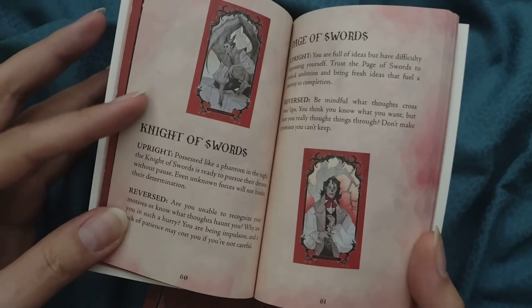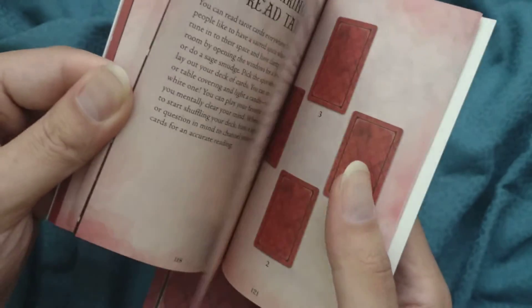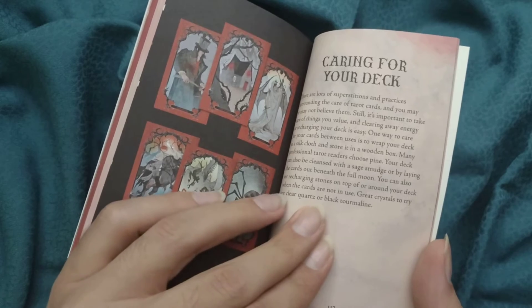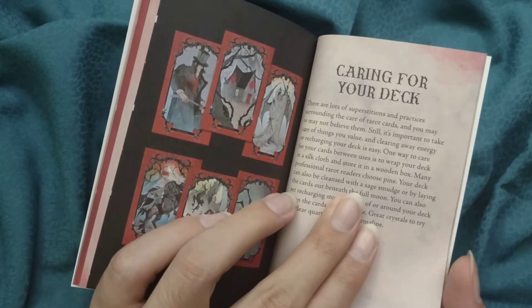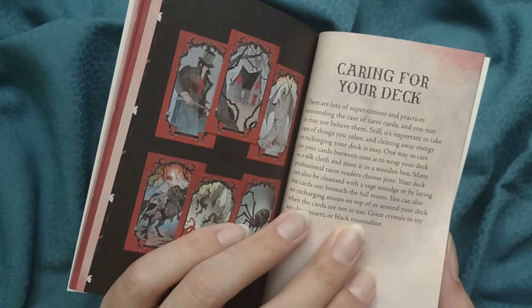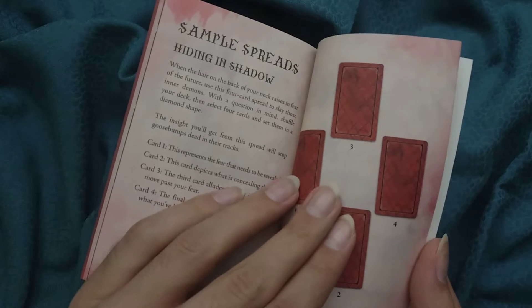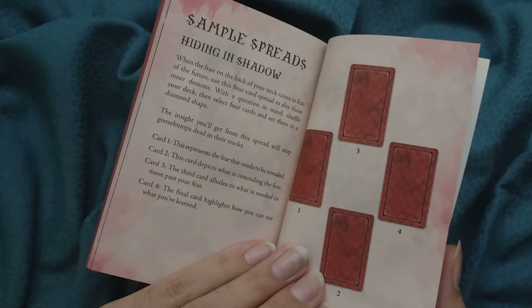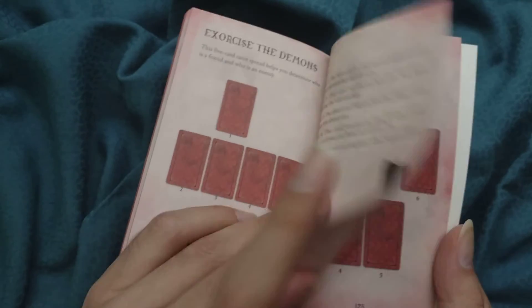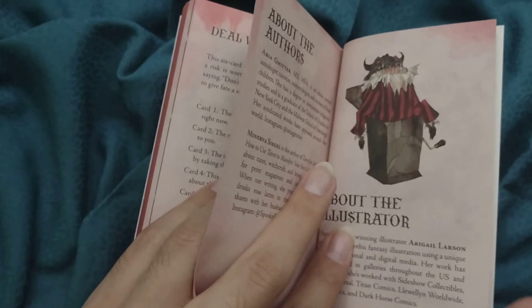For the minor arcana we have just the upright and reverse meanings. Then we have some sections on tarot reading, caring for your deck — which is more based on cleansing its energy — preparing to read the tarot, sample spreads, and some themed spread names like 'Deal with the Devil' and 'Exercise the Demons.' The names are nice.